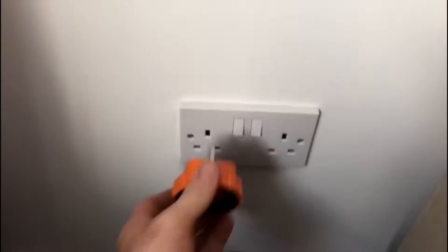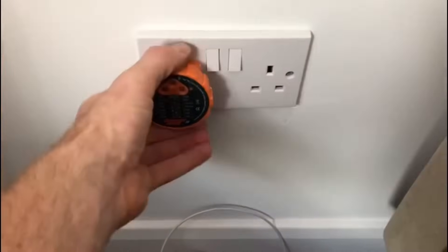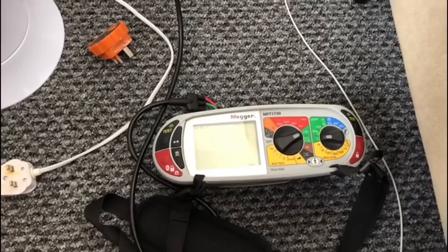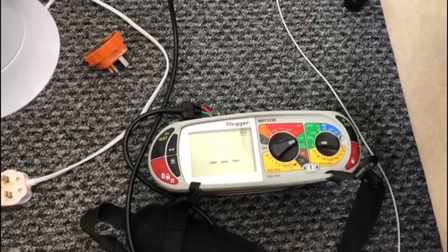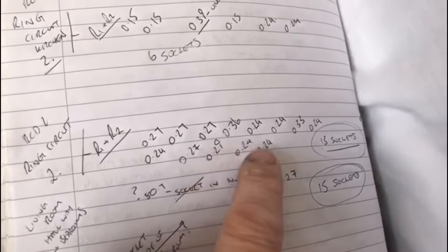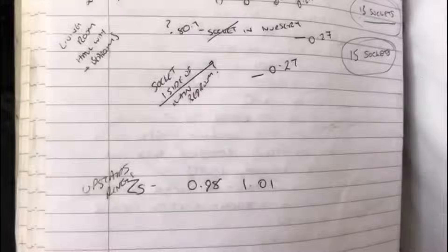This was the first socket I videoed — plugging in the tester now it's showing everything's good, no more live/neutral reverse. We'll do a ZS test on this one as well. It's picked up a voltage... 1.1 ohms. I've made a note of that. For my R1 R2 I'll use the highest of those readings, same with this one, and go from there.